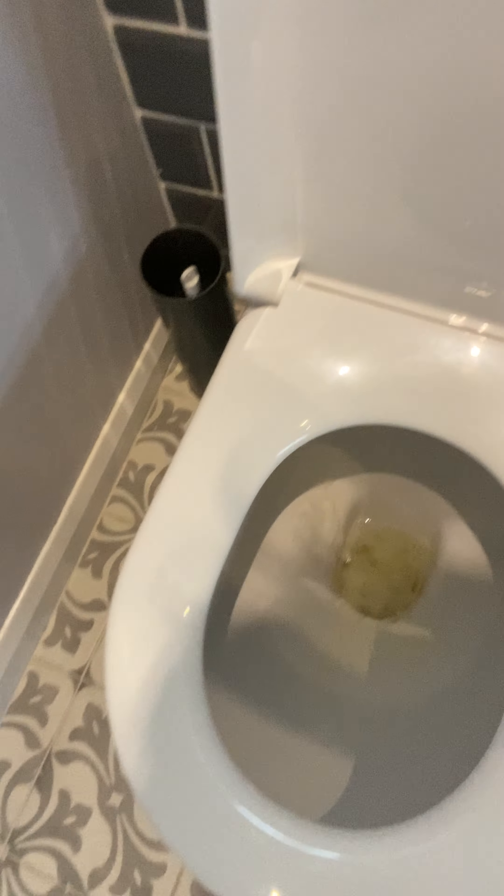Hi guys, handyman back with another exciting video - this time on how to unblock a toilet. You can't really tell at the moment because I've let it drain down. Sometimes when you block a toilet, you flush it and the water comes up, but the level does drop down after a while. That's what's going on here.